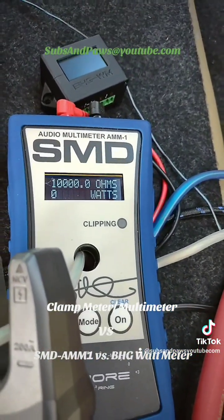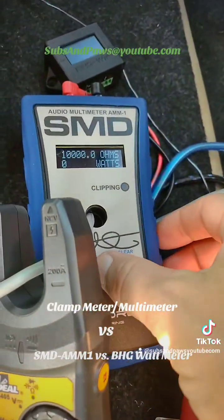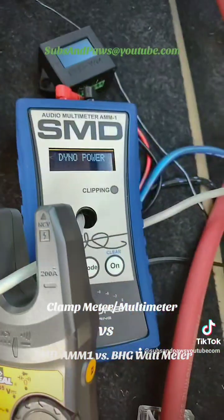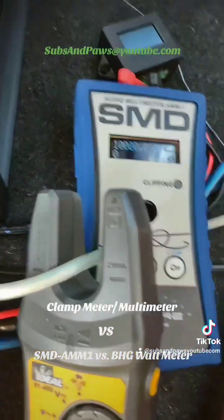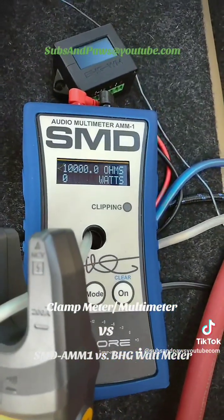I didn't see it — I was paying attention to the multimeters. Go ahead, it's on dino now.